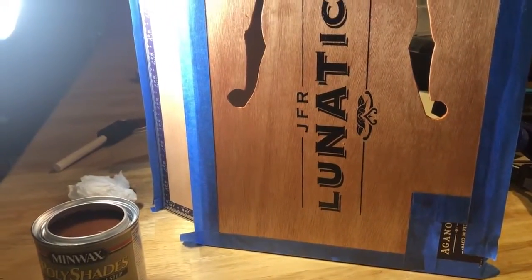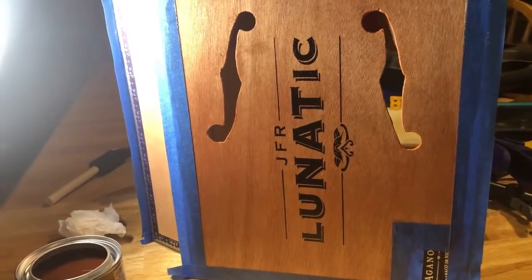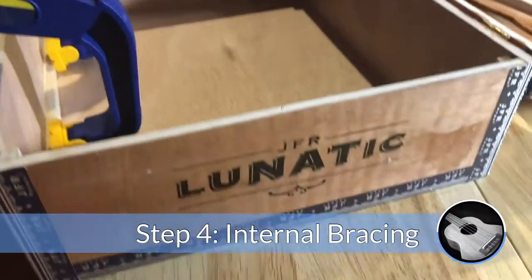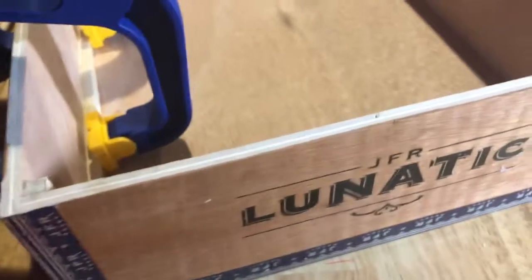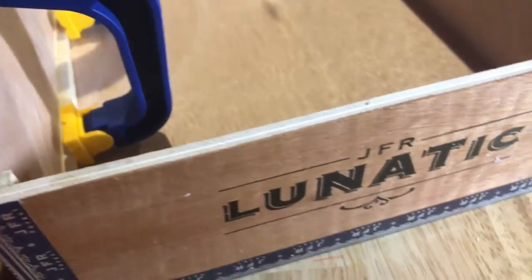When the neck of the ukulele comes, it's going to be very easy to connect it. So I'm doing the staining before the rest of it comes so it's ready to go. The staining is done. What I'm working on now is building some bracing in this box. As a plywood box, I probably wouldn't need to do this, but I'm doing it anyway. I'm reinforcing the corners.